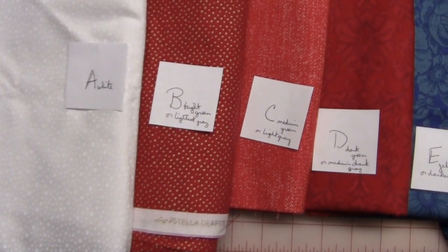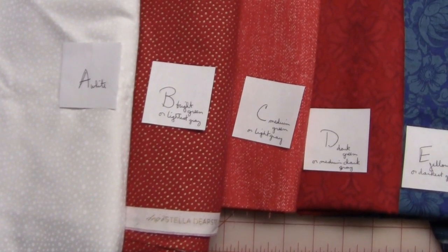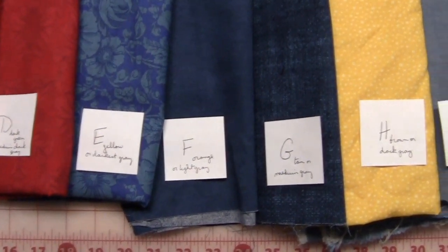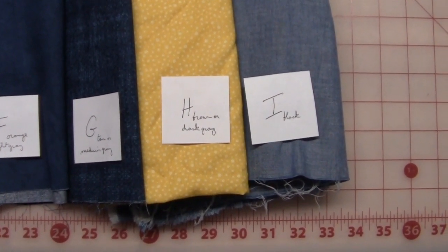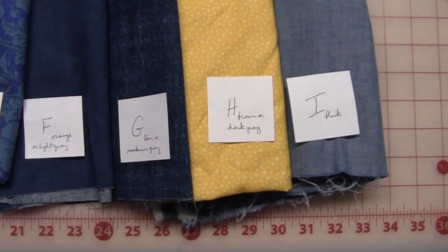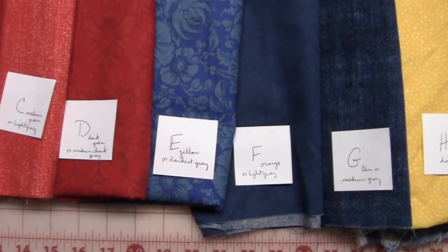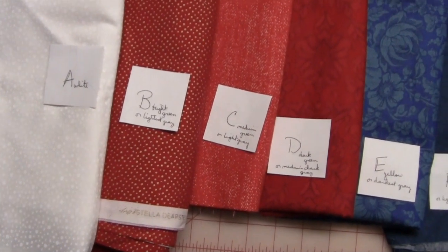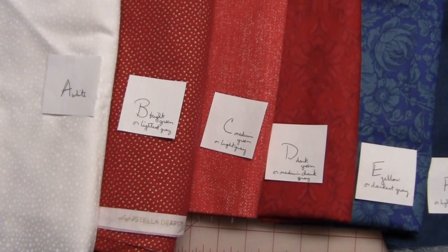I want to show you the fabrics I'll be using in the videos. I'll be using white for A, three shades of red for B, C, and D, three shades of blue for E, F, and G, a bright yellow for H, and a lighter blue for I. I'm looking forward to sharing these videos with you each month for this block of the month, and I hope you'll like how it comes together in this patriotic version.